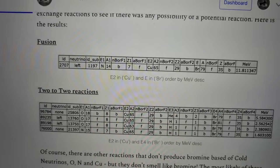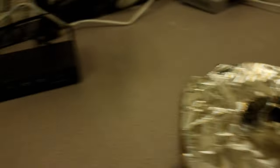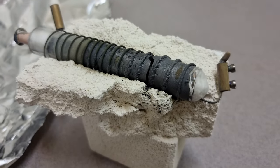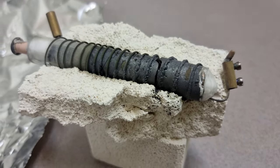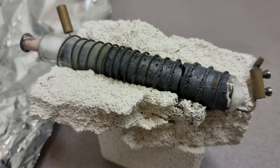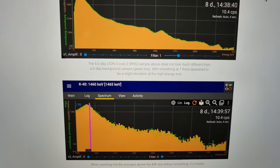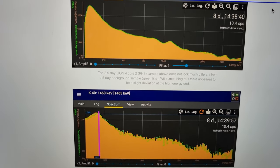Anyway, that's the review of the update for this takedown. We will do a takedown at some point of the other core — core one as I'm calling it now — which is the left-hand side. There's no real signal coming out of the long-term eight-and-a-half-day sample, really over background, so it's all safe. Thank you very much for your time and I'll see you in the next video.